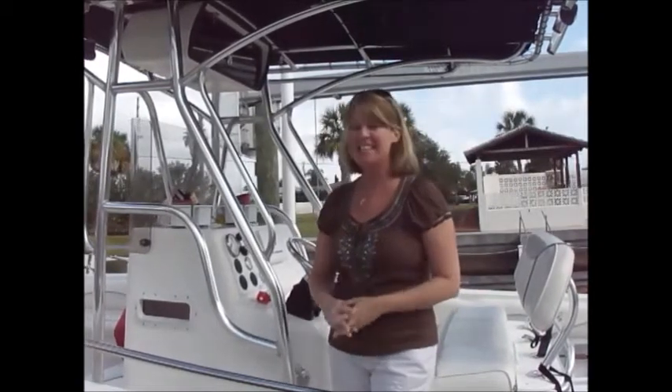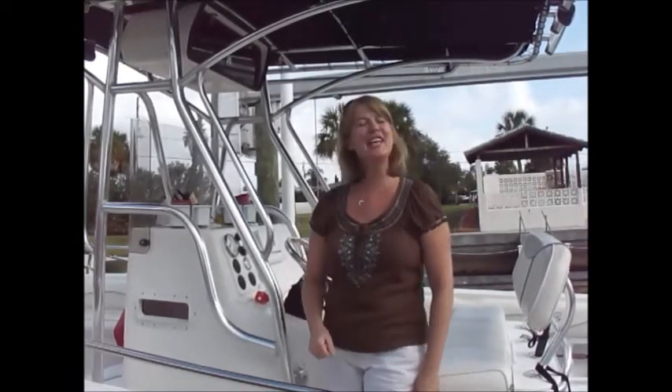Hi everyone, welcome to Off the Hook on the Plate. My name is Josie Lanzi, and it's another beautiful day here in the sunshine state of Florida. I'm going to take you out fishing with me, hopefully bring home that fresh catch today, and create yet another off the hook recipe. Let's get fishing so we can come back and get cooking!